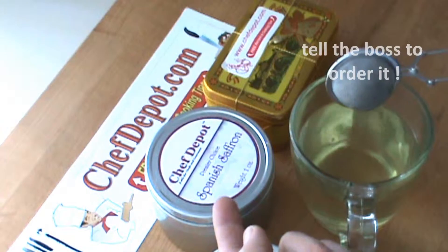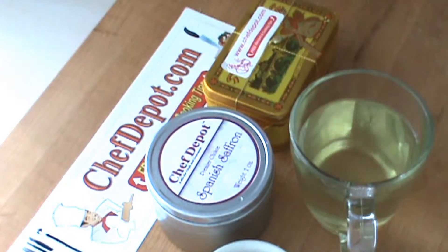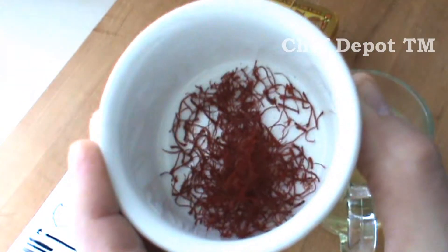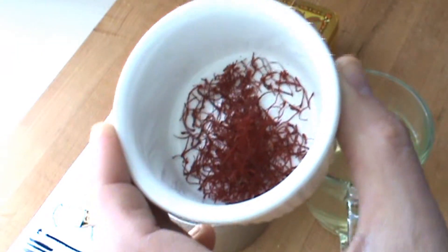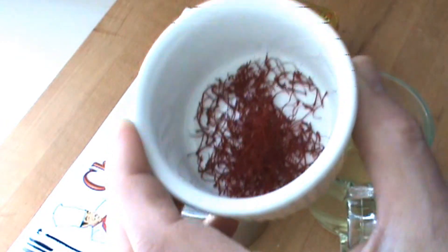You can share this — this is probably a couple hundred servings in here. You can share this saffron with all kinds of people in your family. This right here is enough to make sauce, say with mussels — steamed mussels with a saffron cream sauce or something like that. Paella. This is enough for six people easily.